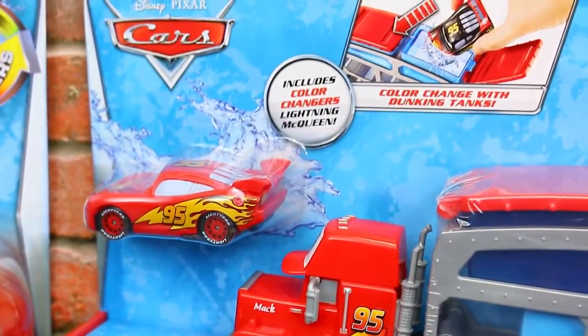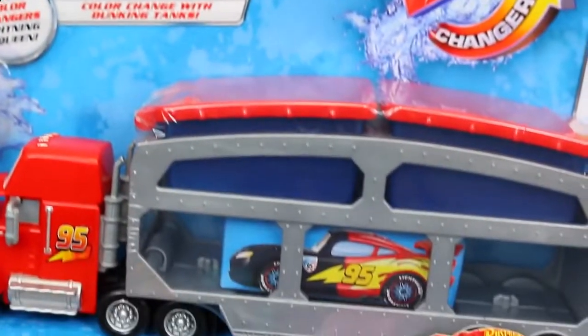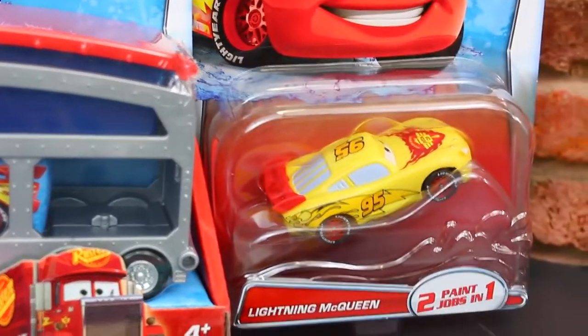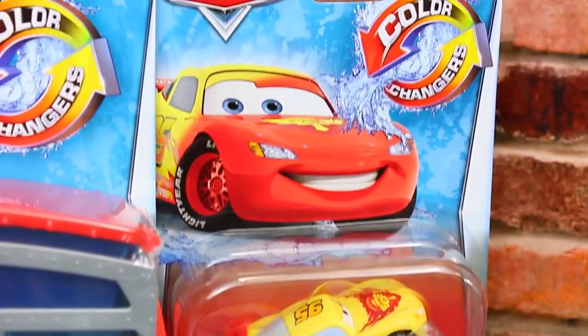And then we have the Mac Dip and Dunk truck with a Lightning McQueen color changer included. He has two little water tanks, one for hot and cold water, and a little storage for your Lightning McQueen underneath. And another Lightning McQueen, but this one's yellow, and that one turns into red. So these will be really cool to change.